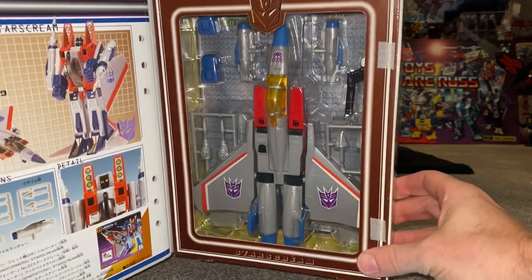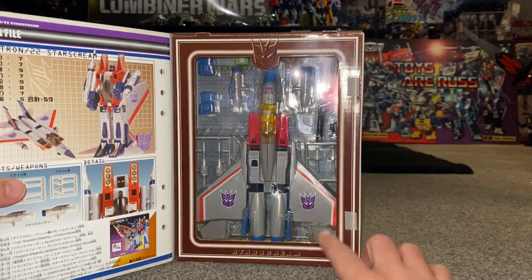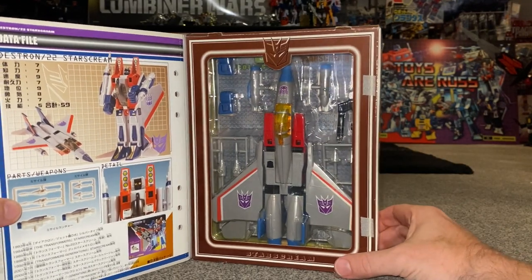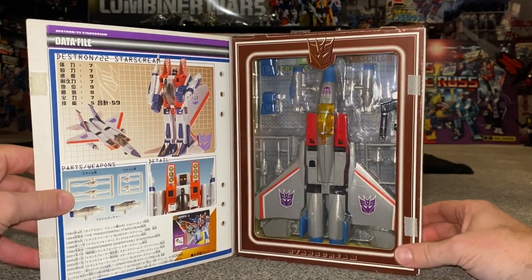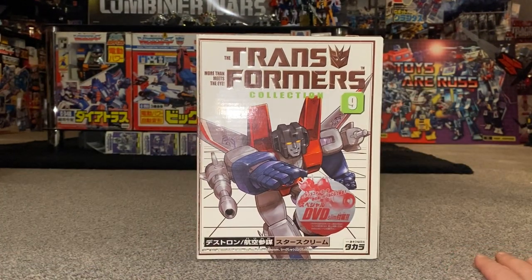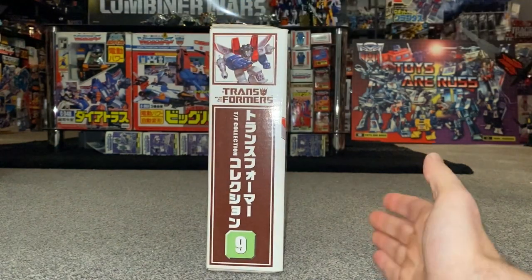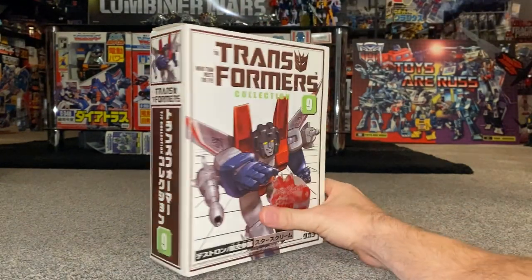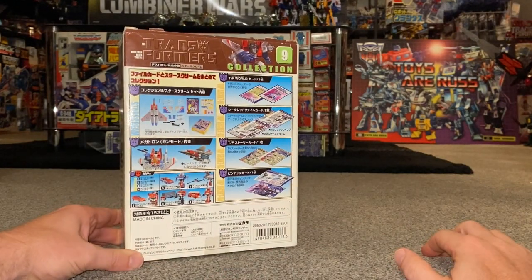It's got a show/cartoon-accurate color scheme with new stickers, lighter blue parts, and quite a few more things we're going to have a detailed look at. There is of course the original Generation One figure that it is based on, and the same mold has been used. We're going to have a detailed look at everything inside this packaging — everything inside is still sealed. The reason it's called the Takara Book Collection is because these were to be stored on your shelves and they do look like books, and indeed he is number nine.